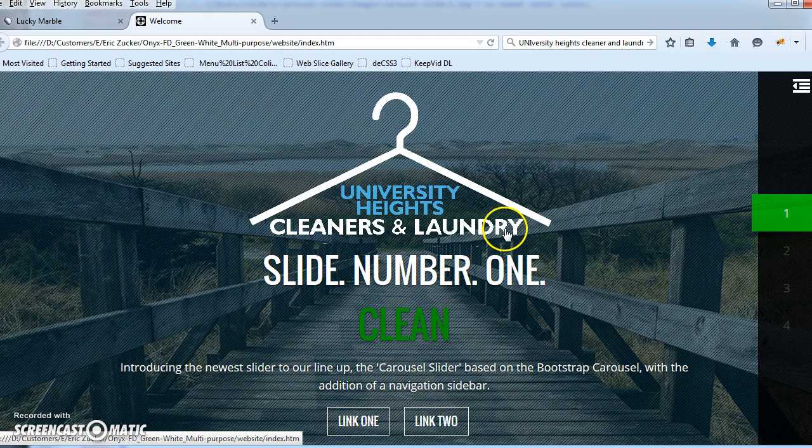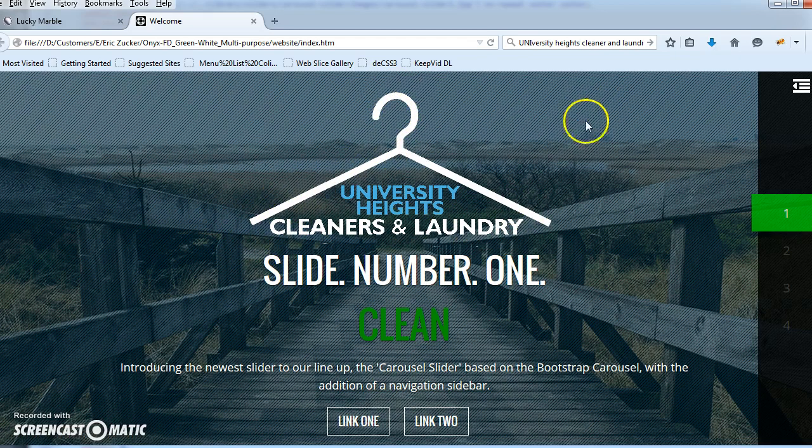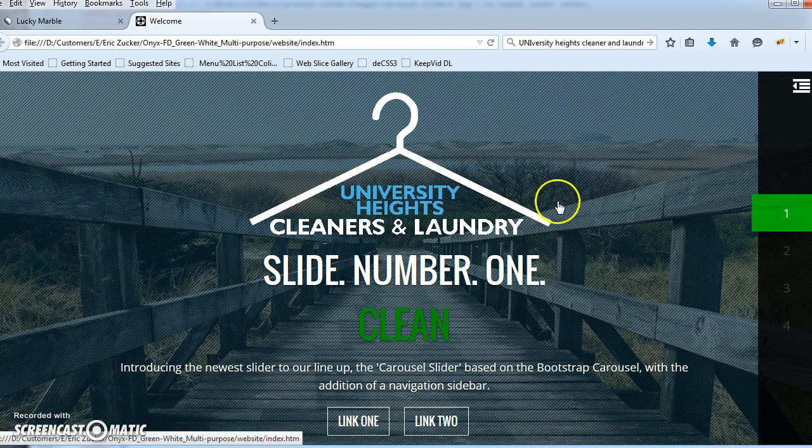What I did with the logo — I hope you don't mind, your client may want to change back — but the original was like a black or a super dark gray for the cleaners, laundry, and the picture of the hanger, but with the darker background over the image, and when the image changes to a darker type of image, it's really hard to see that.